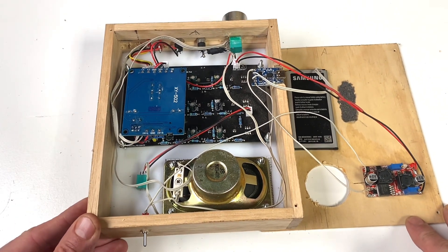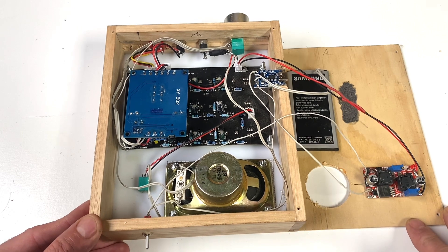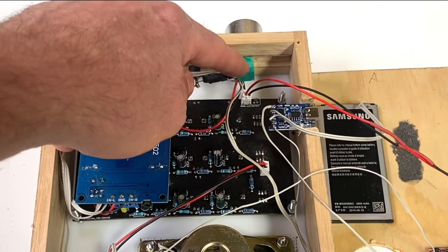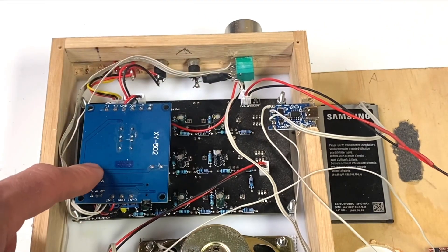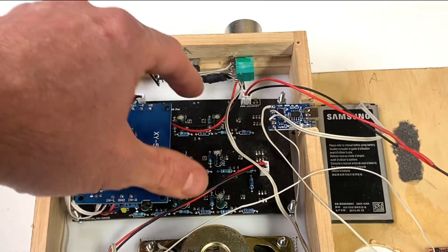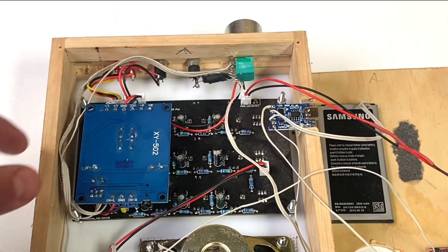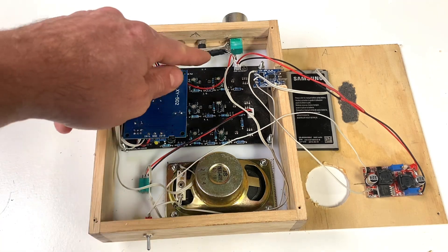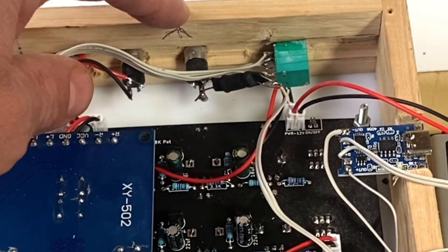It's a little messy, unfortunately. Usually I like to have my builds pretty clean, but I had to do a couple of mods. This volume pot here was connected to this amplifier, but I had to remove it because I couldn't fit the amplifier in with this board in the way. There's also a back drill added here for this control voltage out.